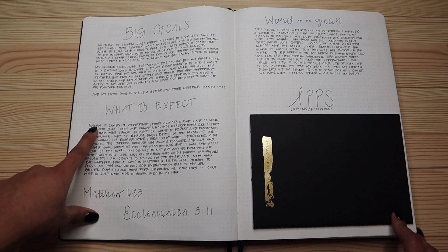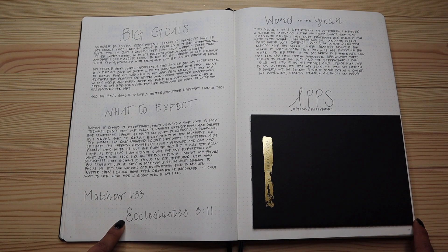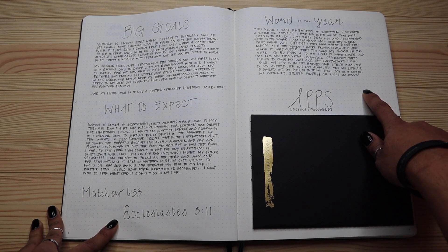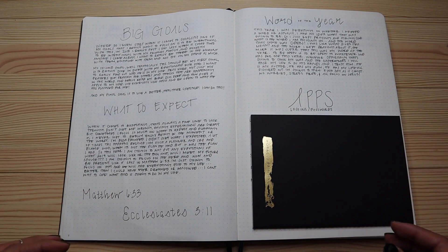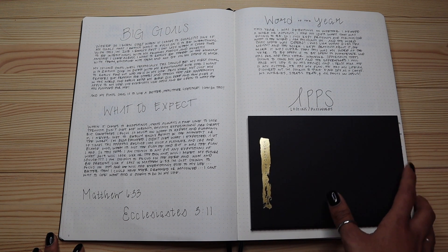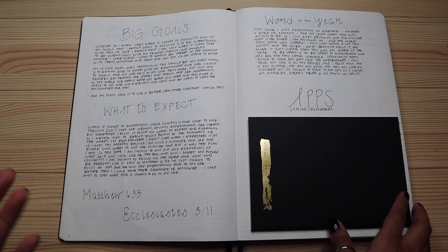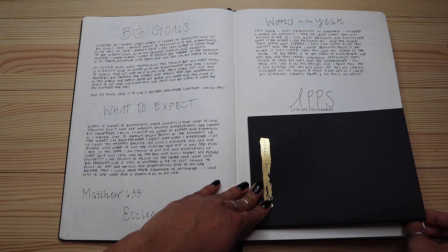Next I wrote down my big goals for 2019 and two Bible verses that kept coming back to me at the start of the year. I also wrote down my word of the year, which is 'be open' — let me know if you want a full video on that. The next section is covered because it contains all the apps I use daily along with my logins and passwords, so I don't have to keep resetting them via email.